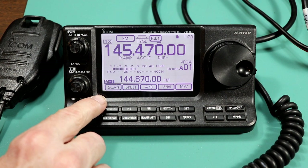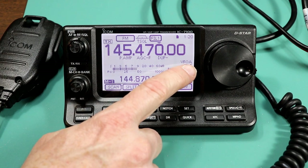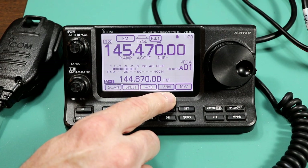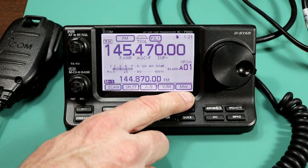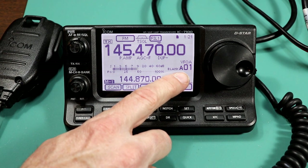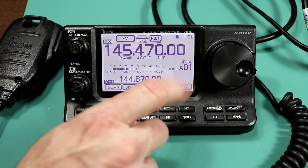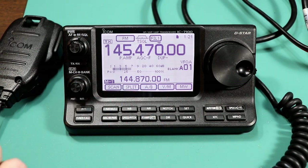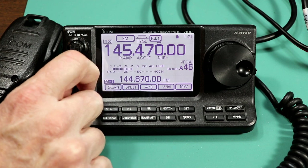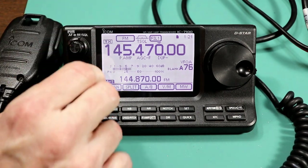On menu one there's scan, split, and AB — VFO A and B. You can see we're in VFO mode because it says VFO up here. Then V/M, which is VFO or memory mode, and MW which is memory write. The memories on the 7100 are divided up into five banks. We're in bank A right now — that's the default — and there's a blank next to it meaning this memory has nothing in it, since we just reset everything. Each bank has 99 memories, so there's a total of 495 regular memories, plus call memories and scan memories.